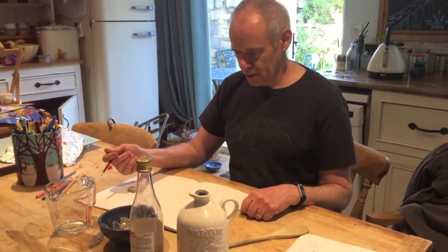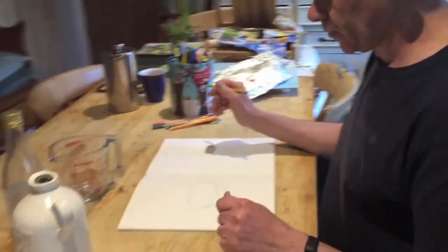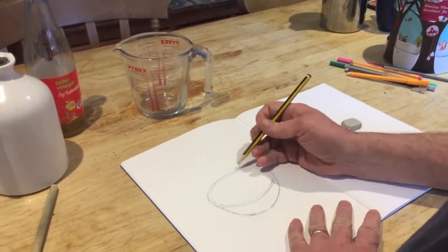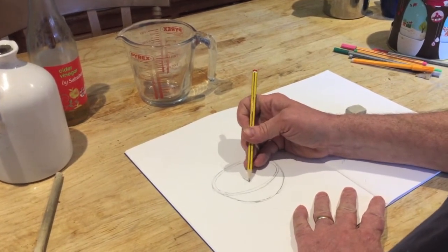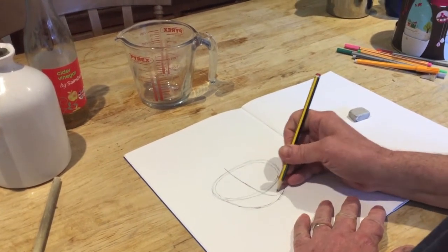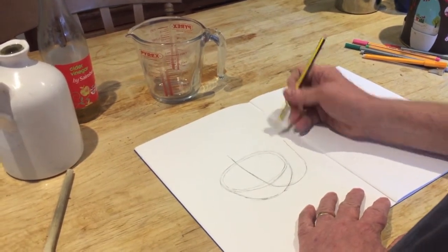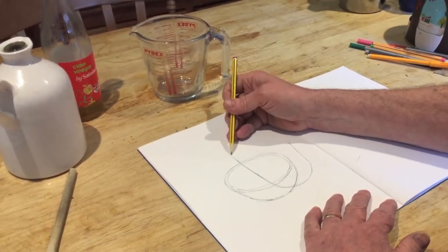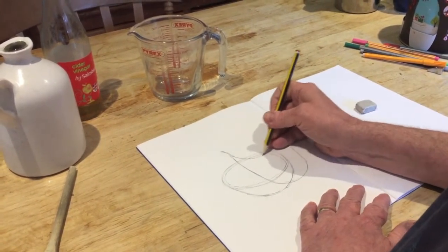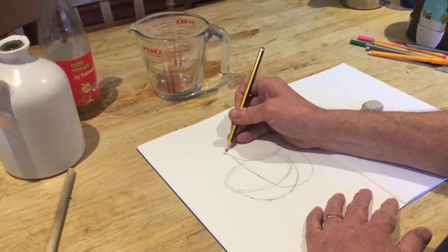Now I'm going to choose the second object — I'm going to choose the jug. I'll set the jug up in front of me at an angle I'd like to draw it from and then begin my drawing. I'm going to overlap the two drawings, so I'm going to draw the jug again in line. I can change the scale a little bit if I want to. It's a bit more tricky drawing one thing over the top of another. Just going to try and add in that tricky ellipse, overlapping the images.